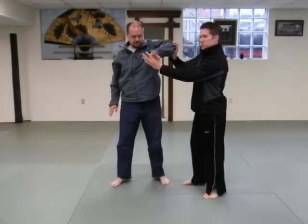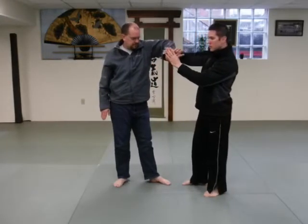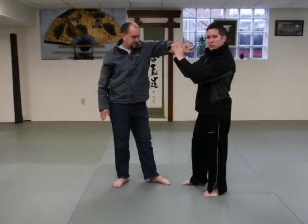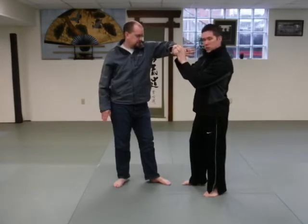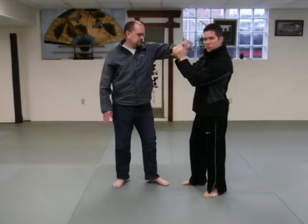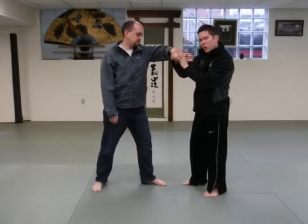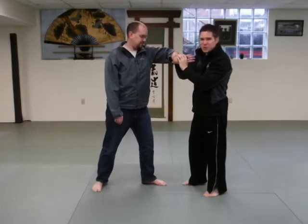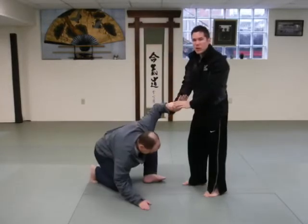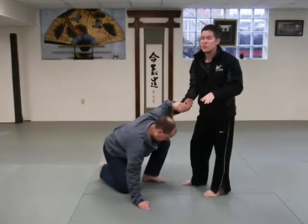Ask your partner: can you see your palm? They should be able to look over and see it — this is Nikkyo. You should see that same structure we described before, and when you put the wrist motion — like you're putting your pinky towards your partner's face — this is where Nikkyo comes on and the discomfort happens. When discomfort comes on, your opponent wants to go to the ground to release the pressure. The more you apply it, the harder they want to go down.